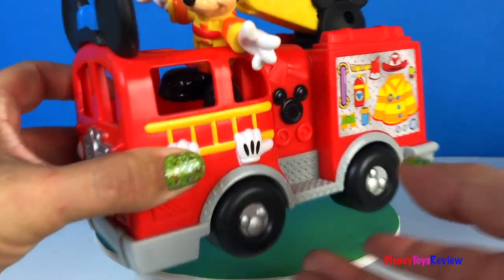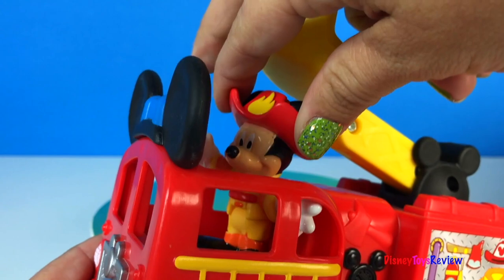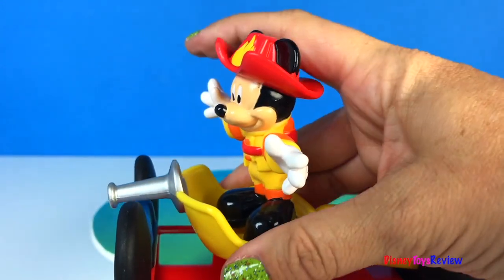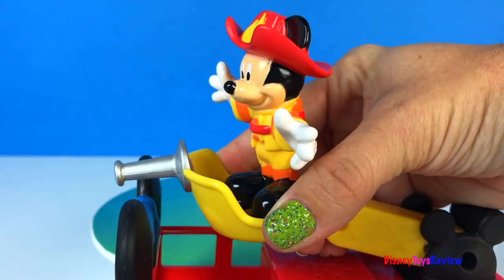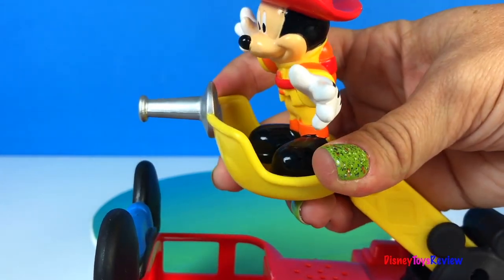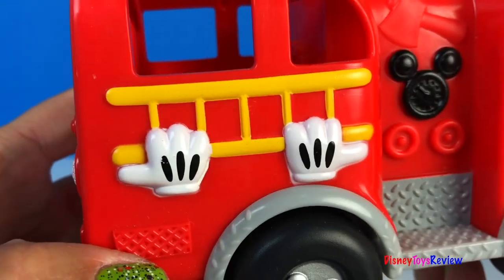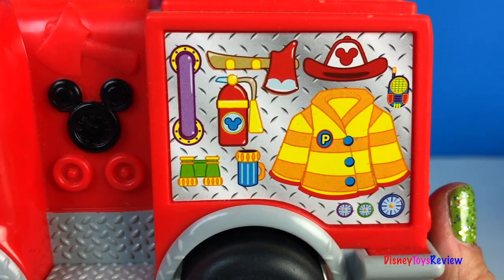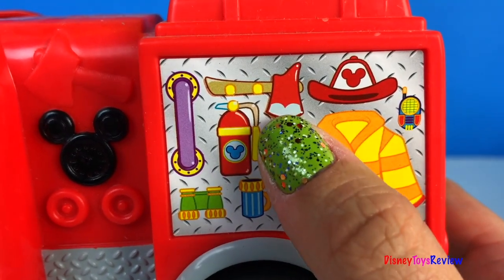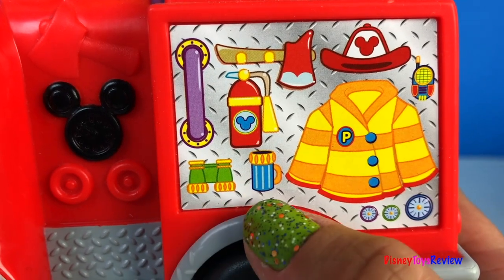Look at this Mickey Mouse fire truck! Here is Mickey Mouse, our firefighter — hi everybody! He can sit in the cab or he can get on the pump and pump water to help everybody. He has Mickey Mouse ears on the front and even a ladder. Look at all of the fire equipment: we have the uniform, a radio, an axe for cutting through dangerous situations to rescue people, a fire extinguisher, binoculars, and even a coffee cup!